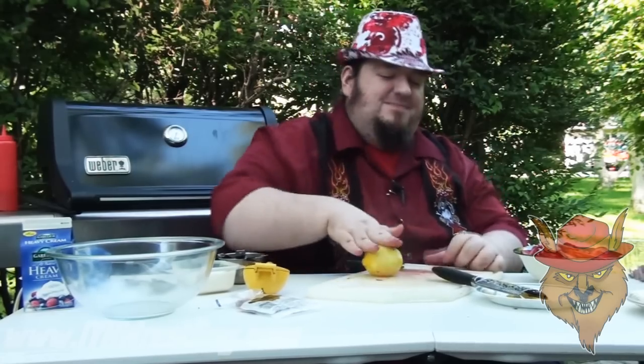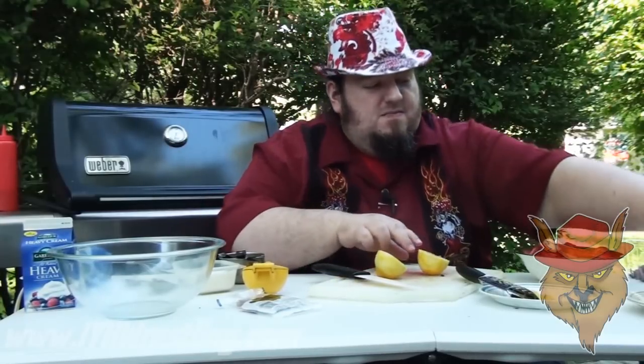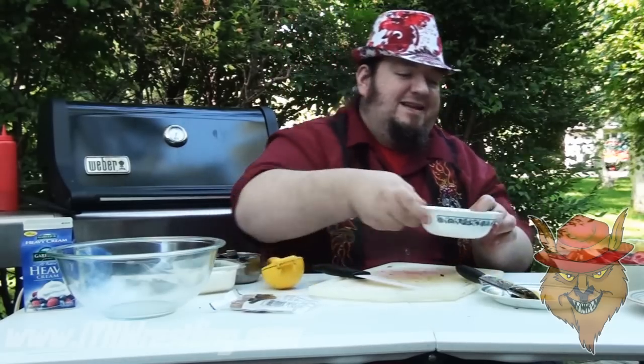Now take the lemon and cut it in half. I'm going to juice the lemon, get yourself some lemon juice, and put that to the side.